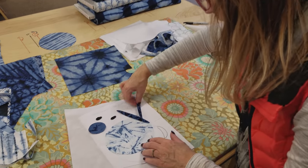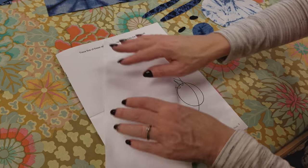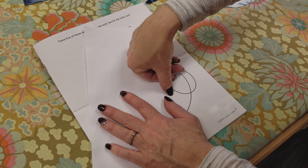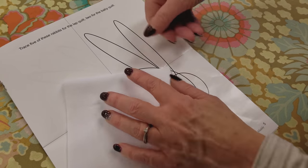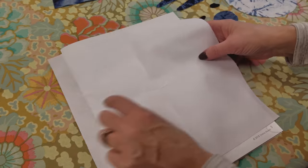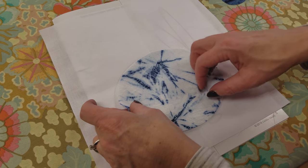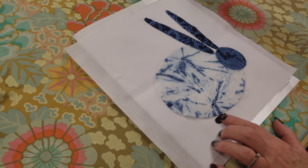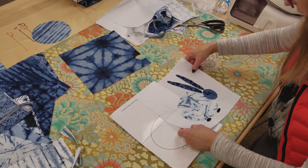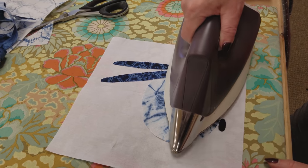Here are all the parts for one of the bunnies — it doesn't look much like a bunny yet, but these all have their fusible on the backside with the paper torn off. Now we take our background square and fold it in quarters, making a little crease line in the middle with a fingernail each way, so we can tell where the center of the background is. Then we put those two crease lines on top of the lines drawn on the pattern to center everything up perfectly, and I can see right through the background to tell exactly where the pieces are going to go.